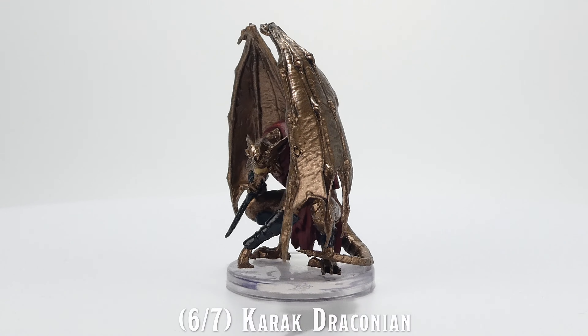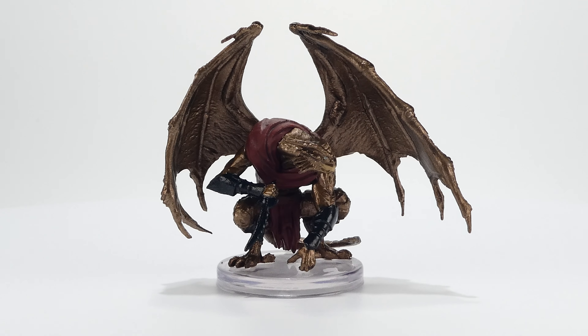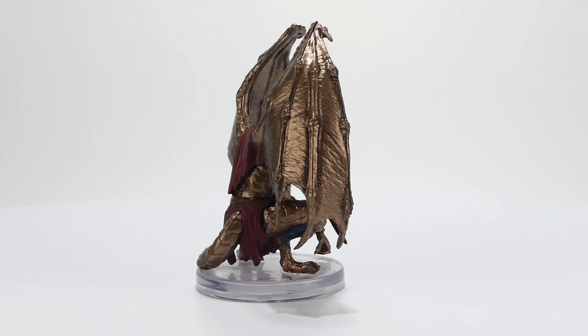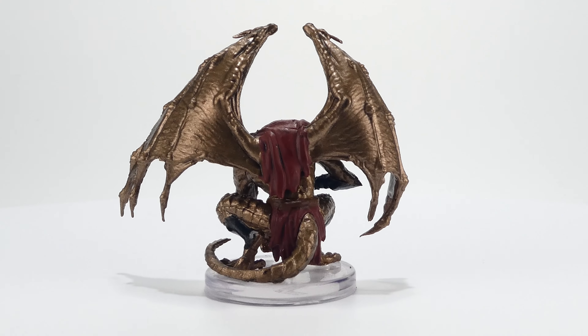Overall, I am reasonably happy with these miniatures, and I do really like the sculpts and poses of each miniature. While the paint applications appear fairly average, they do match all the original artworks as displayed in the Dragonlance sourcebook.